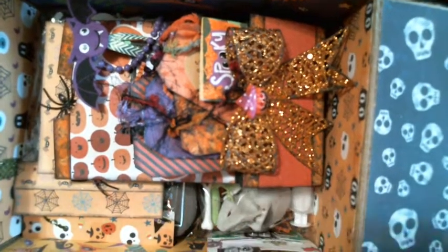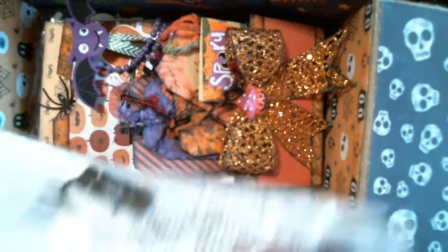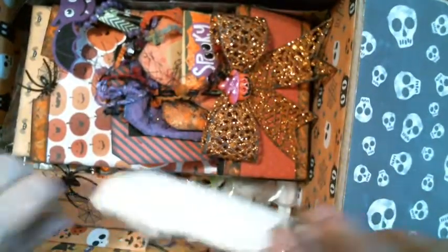I got a little memory dex card I made. Look at that right there. I got this cool little necklace. That they fit in there. What I don't want to put that right over there. And then this is a surprise.